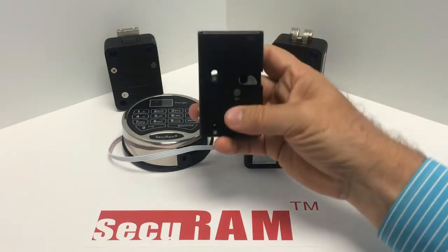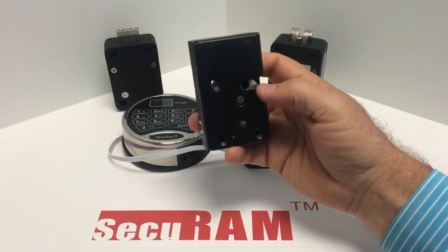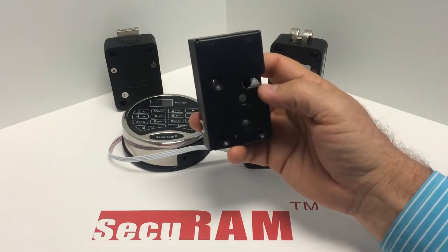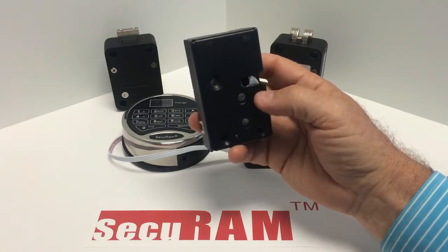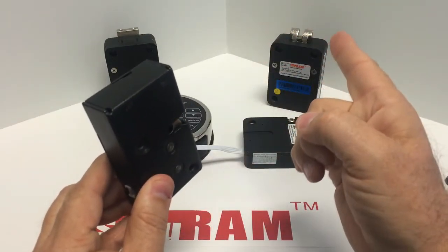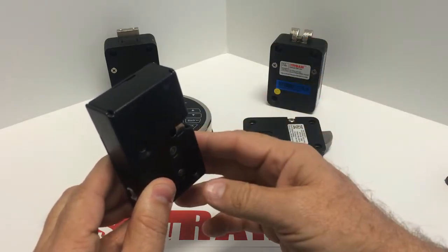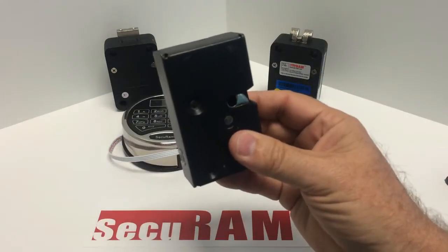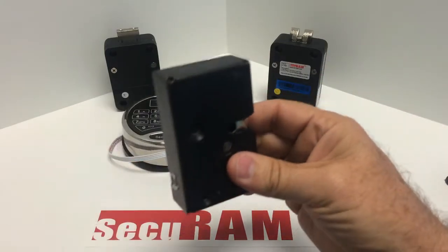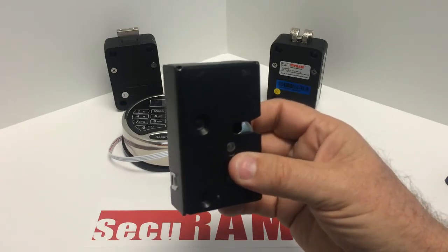This is what we call a strike bolt lock, and it is a little bit different for safe applications. Instead of mounting this lock on the back of the door of the interior compartment, you could mount it on the jamb of the door, and then your door would have a pin on the back that would engage with this locking mechanism — similar to a car door type of application where you'd slam your car door and the pin would engage.